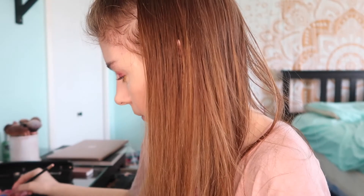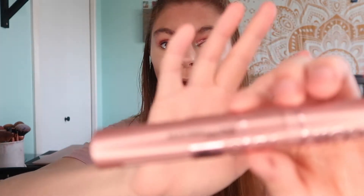Now I'm doing the exact same thing to my other eye. Okay guys, now that I'm finished doing that, I'm gonna take my Lash Sensational Sky High by Maybelline New York mascara and I'm just going to put that on my eyelashes.